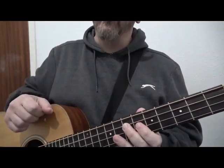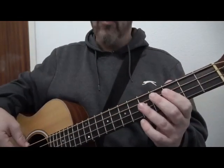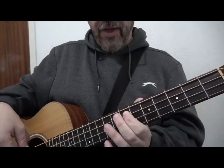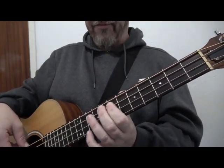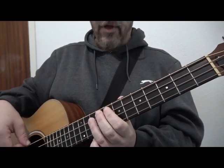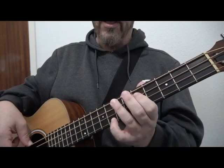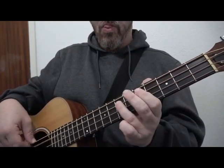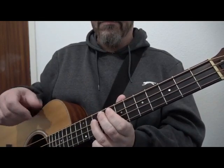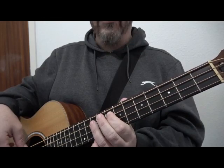We also did a walk down. Instead of playing C twice, the second time round we were playing frets three, five, seven, eight, ten on the A string. That's the walk down: three, five, seven, eight, ten. So the last sequence would be G, D, C, then the walk down three, five, seven, eight, ten.